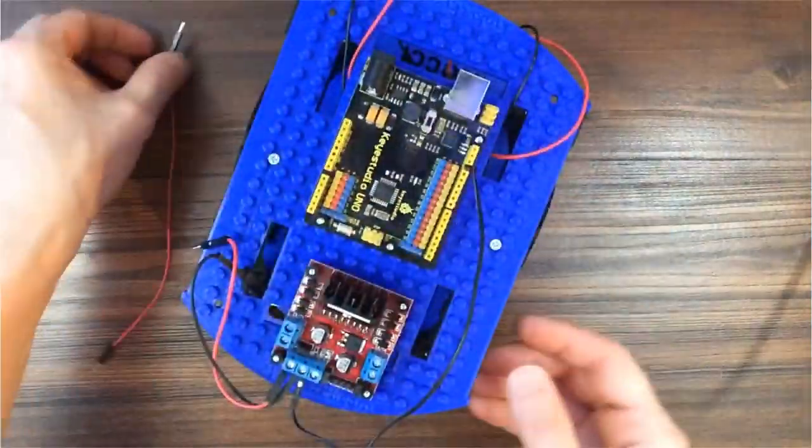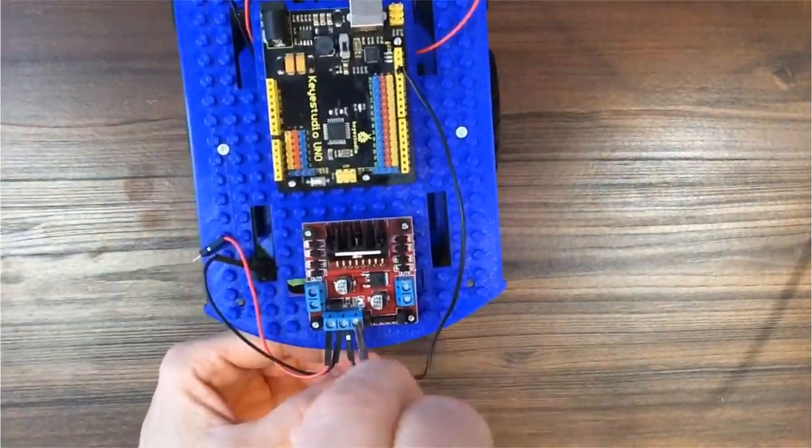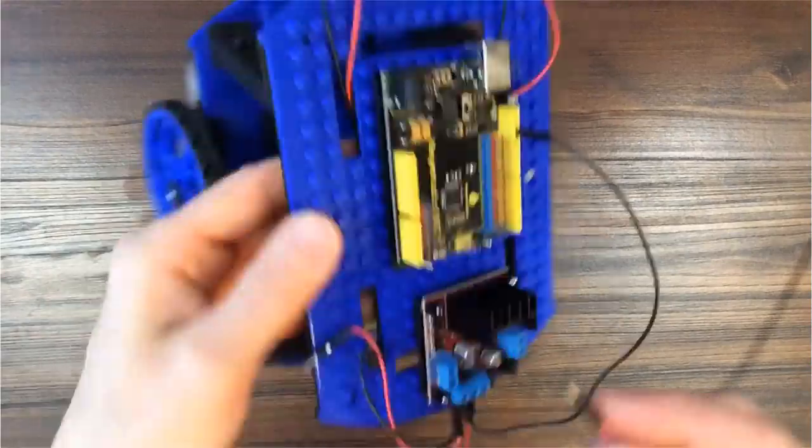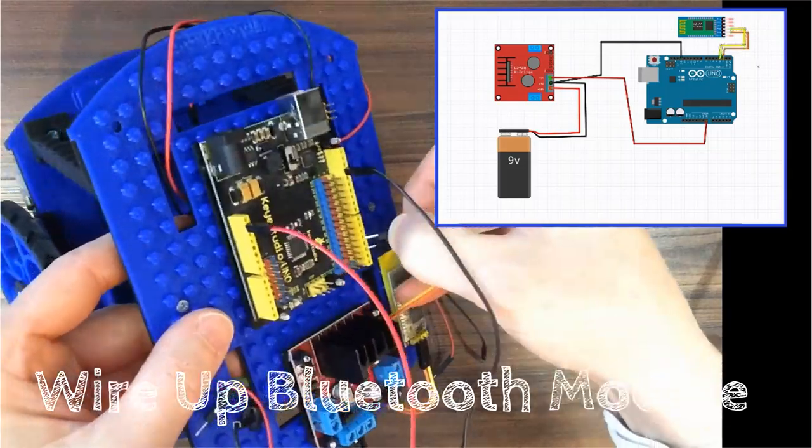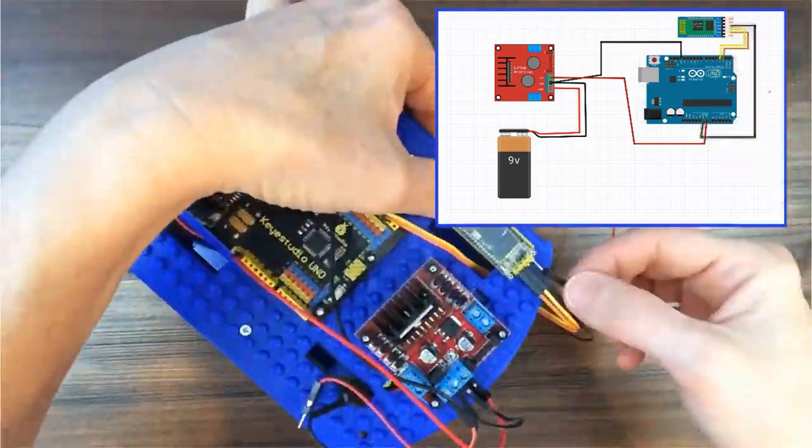Connect the ground wire that we connected in the last step from the motor board. Next, we'll plug in the Bluetooth module. If you're building this, you can use the written instructions in the comments.